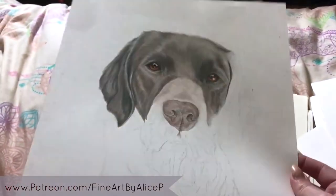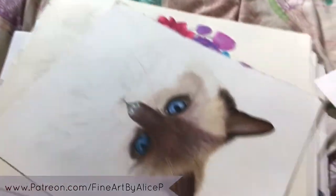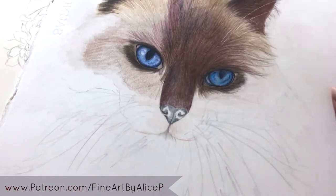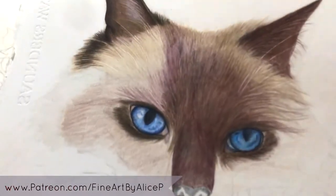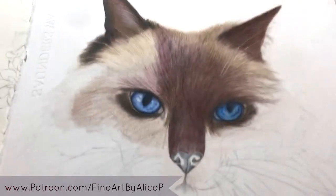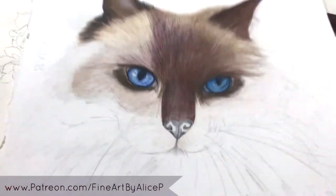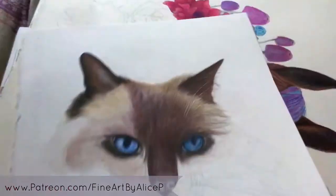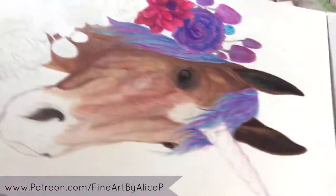This one is a ragdoll cat. I started it and was really happy with her eye, but then the fur just started to look really strange, so I put it to the side and haven't finished it. I may retry because I've learned a lot since I started this one, so it will look a lot different.